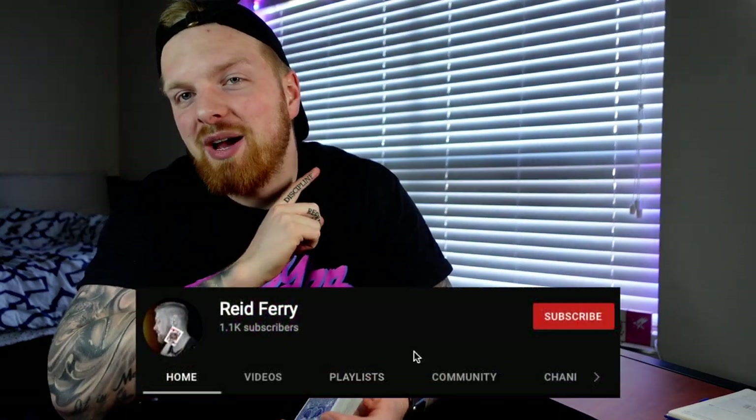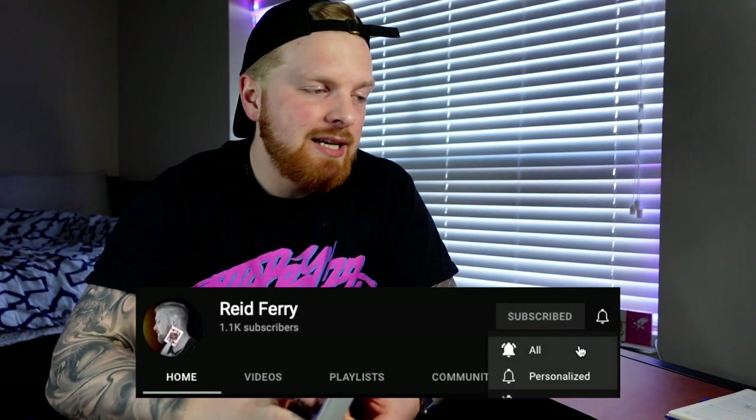Welcome back. This is a highly requested video — I'm going to make a video on the bottom deal. This will not be a full tutorial. The bottom deal I use is Madison's, and I don't feel right exposing or teaching his bottom deal when he has a wonderful master class you should definitely purchase. This video is just going to be my tips, tricks, and how to troubleshoot a lot of the issues that people have with the bottom deal.